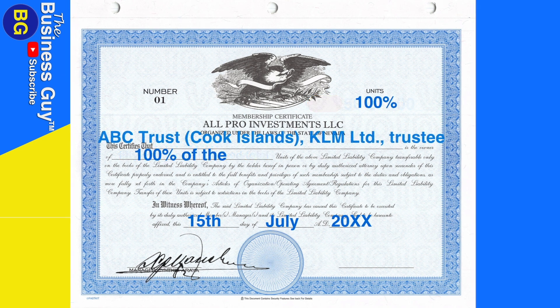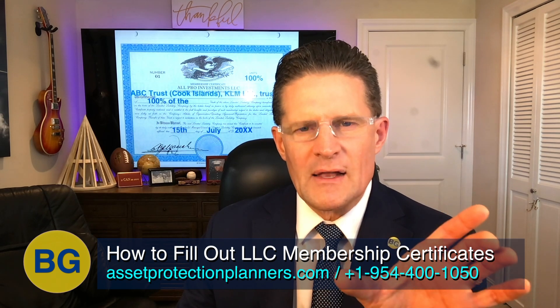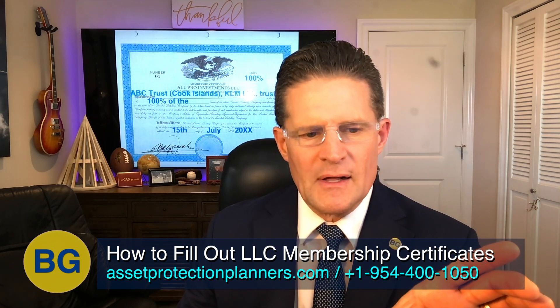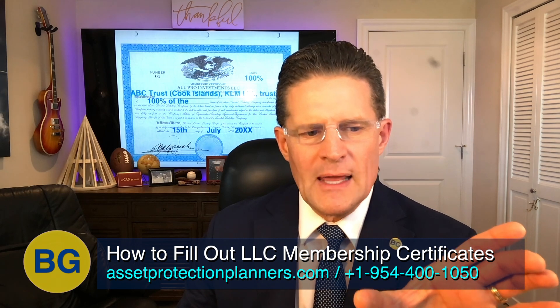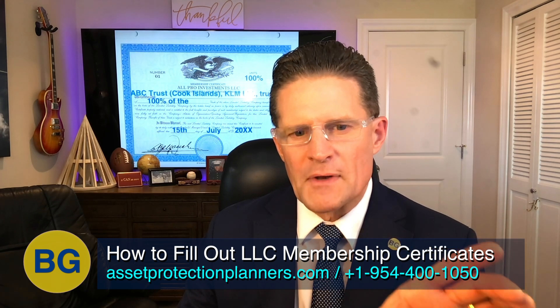Now, let's say your LLC is owned inside of a trust. If it's owned inside a trust, you'll see that both the name of the trust and the name of the trustee are included. In this example, it says: ABC Trust (Cook Islands), KLM Limited, Trustee, owns 100% of the units of this LLC. So when a trust is the member of the LLC, you need to write both the name of the trust and the name of the trustee — not just one.